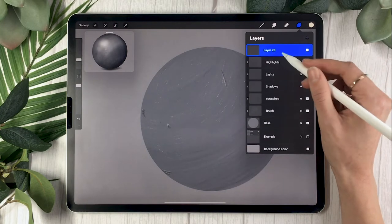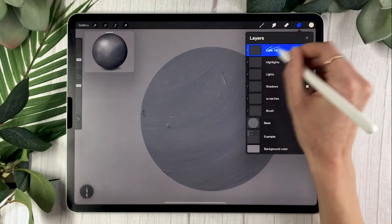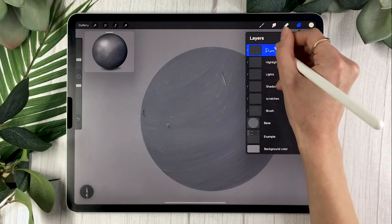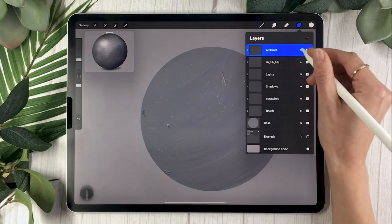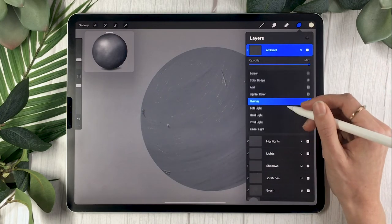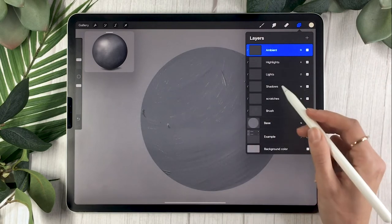Create one more final layer, also a clipping mask, and rename it to 'ambient'. Set its blending mode to soft light or color — you can experiment with both. I'm going to go with soft light for this example.